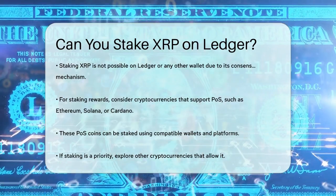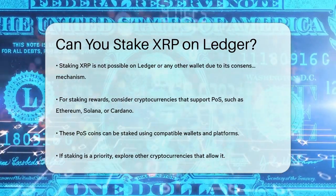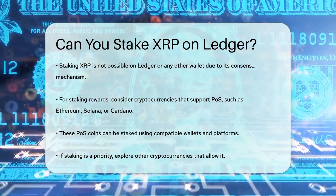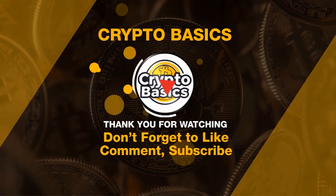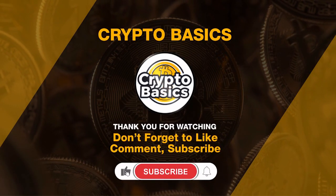In summary, while you can securely store XRP on a Ledger device, staking XRP is not an option due to the nature of its consensus protocol. If staking is a key feature you're interested in, you'll need to look into other cryptocurrencies that support it.